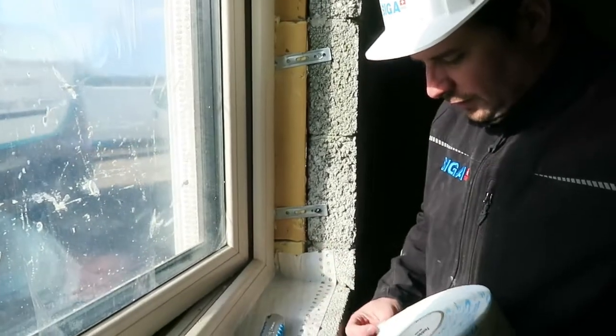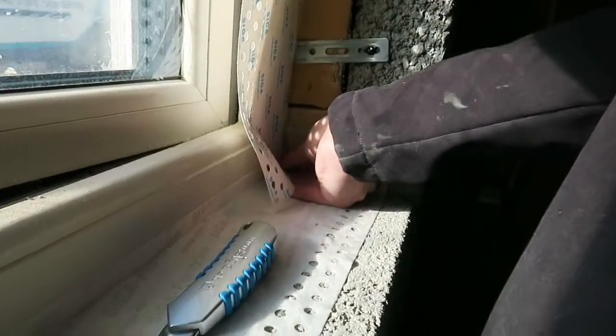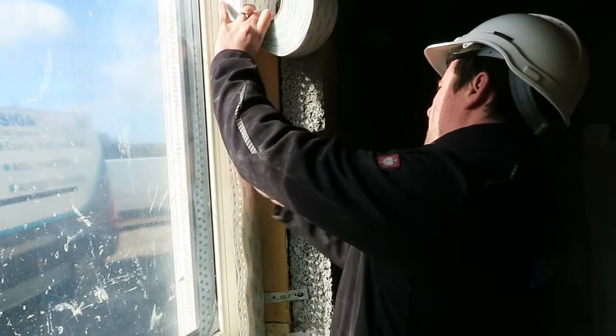All we need to do now is pull our Fentrum nice and square to the bottom of the window.